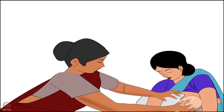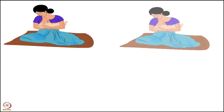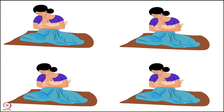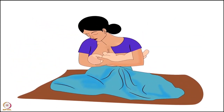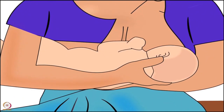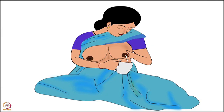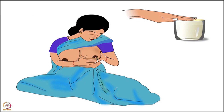Guide the mother to attach her baby correctly to her breast. Remember, breastfeeding frequency is one of the factors that determines breast milk supply, so the mother should not stop breastfeeding. During breastfeeding, she should begin on the side that hurts less. If breastfeeding is still painful, she can express the breast milk using her hand and feed it to the baby with a spoon or cup. Also apply a few drops of hindmilk onto the affected area after each feed.